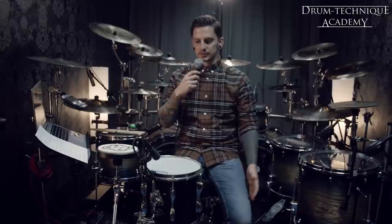Hey, what's up Drumtechnic Academy! I'm David and I'm super happy to be doing this drum lesson for you today. The topic will be about the push-pull or open-close hand technique. Thanks for tuning in and most of all thanks to Martin for building this great community and platform. Let's get started.